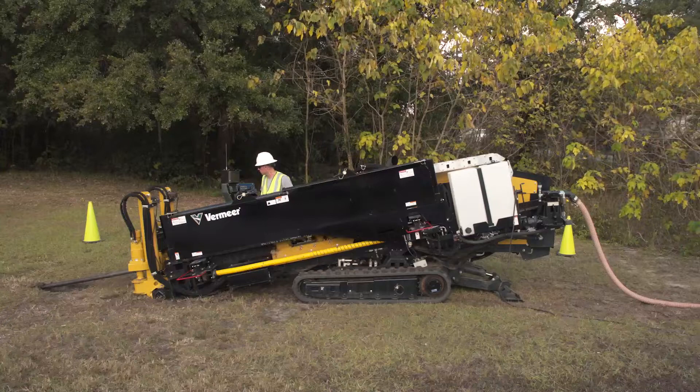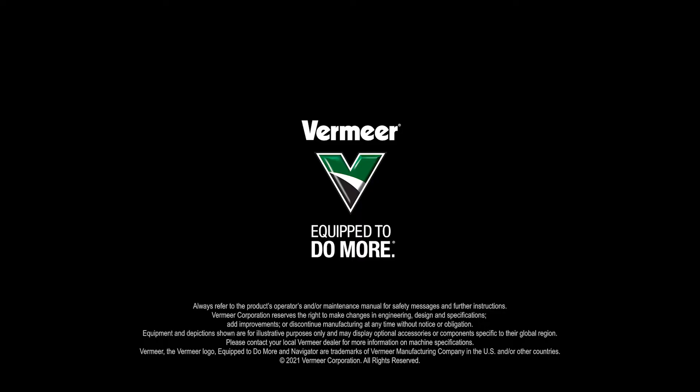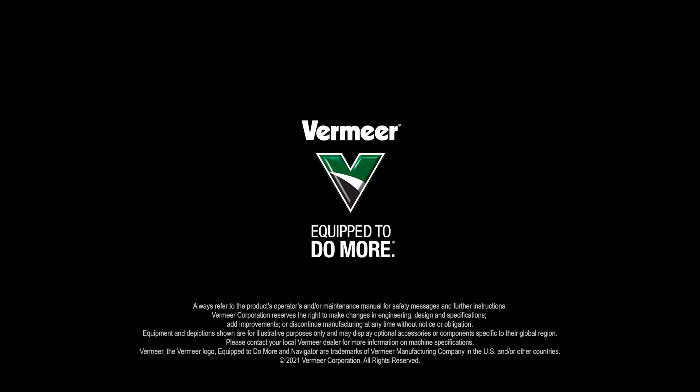If you have any questions, contact your Vermeer dealer or a certified Vermeer horizontal directional drill specialist.